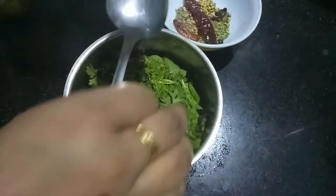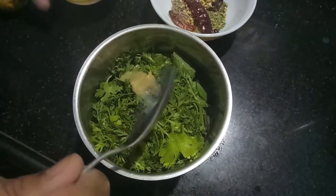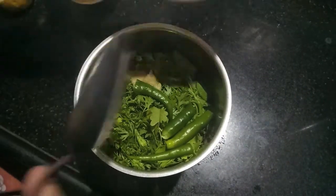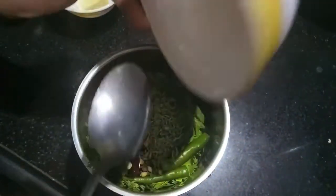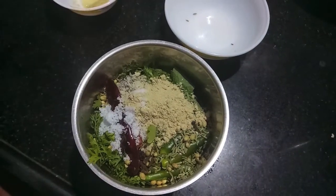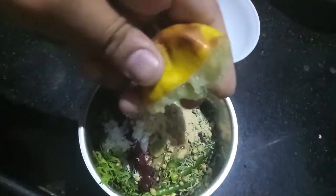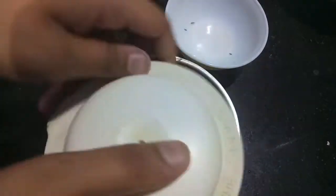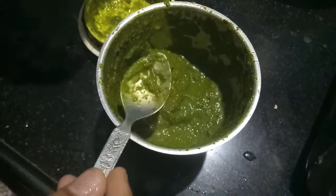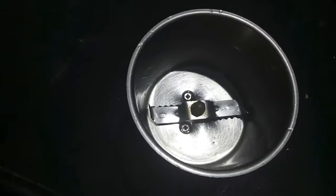Now we will make our green chutney. In the mixer we will add coriander and mint leaves, garlic paste, green chilies, all the spices — fennel seeds, coriander seeds, cumin seeds, red chilies, peppercorns, cloves, salt, black salt, raw mango powder — and then to this we will add lemon juice and will process it. As you can see, our green chutney is ready.